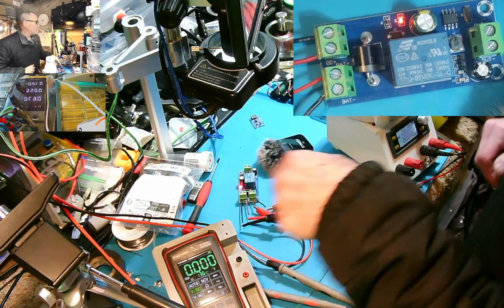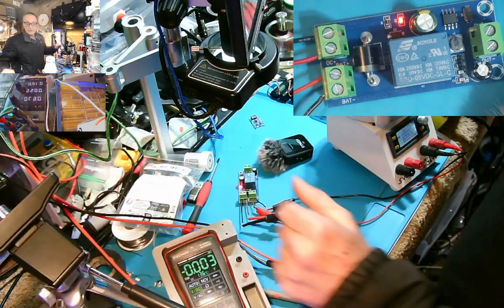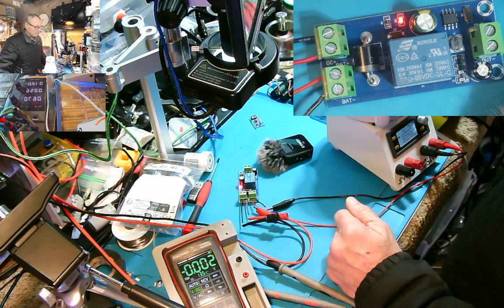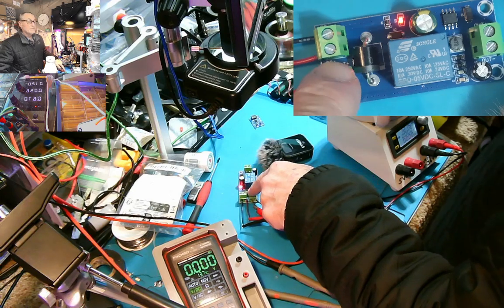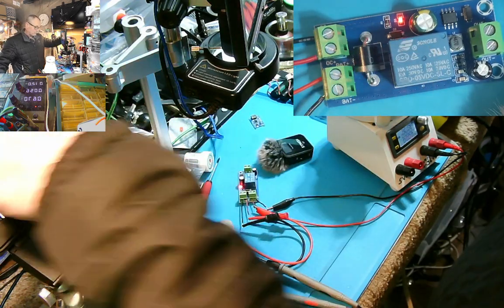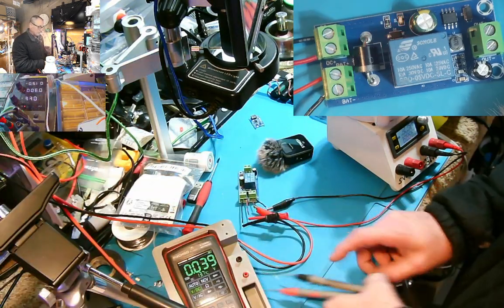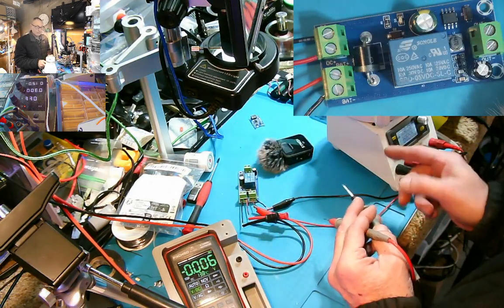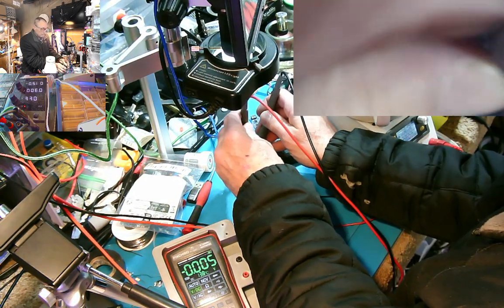And here we go — this is how it works. Right now I have the power supply set at 12 volts, 300 milliamp, and it has the main power, so the light is on. So if we cut the main power, the light goes off, and this power supply now kicks in, which will be the battery.